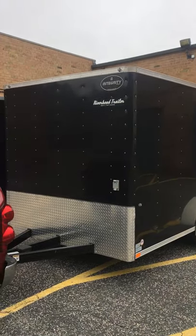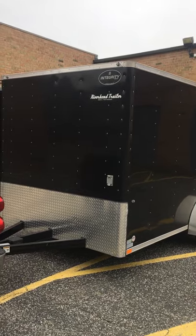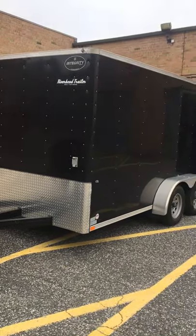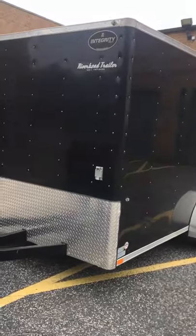Hey, I finally got around to doing a video for my trailer. I finally got a couple days off here. It's an Integrity trailer, 7 by 14, and I think the weight rating is 7,700 pounds. Starting in the front here...